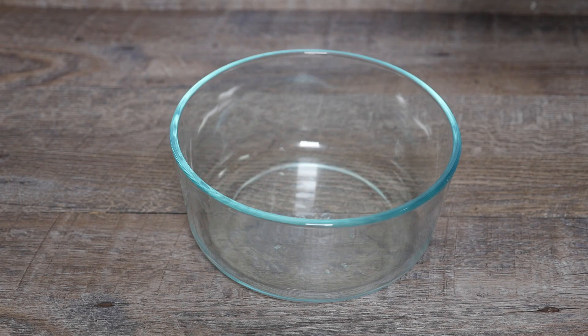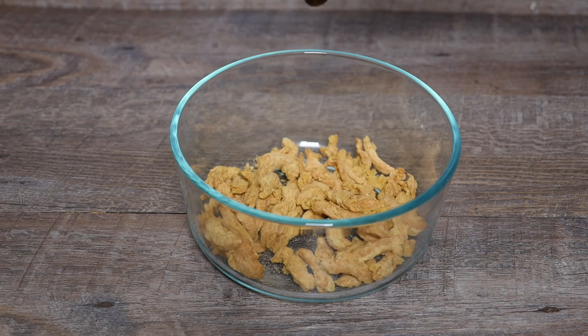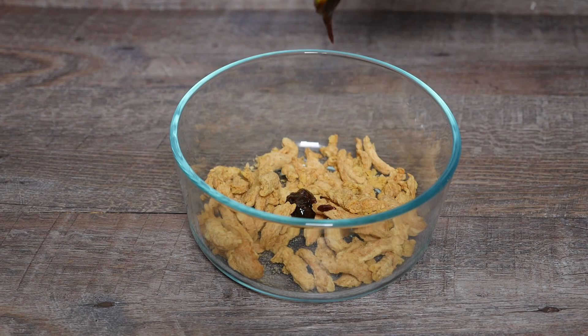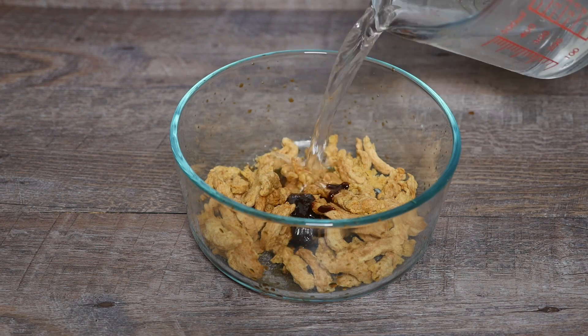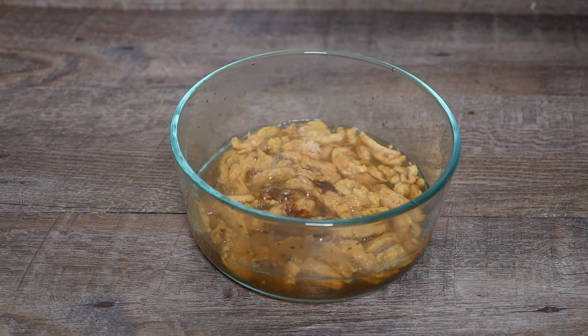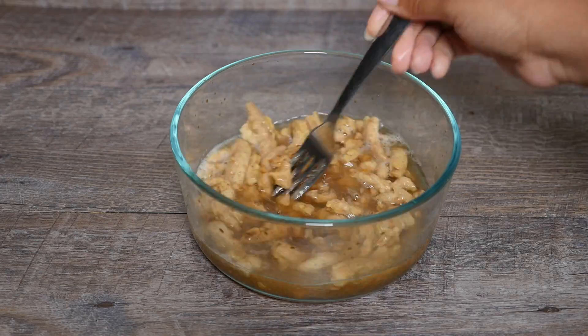To make the vegan steak I'm going to use soy curls. The brand is Butler and I get them from Amazon. I'm going to add those to a bowl, add some vegetable bouillon and some vegan Worcestershire sauce, then add hot water and let that rehydrate for about 10 minutes.